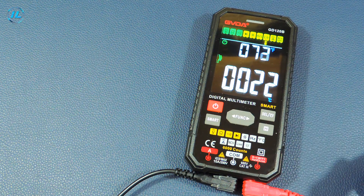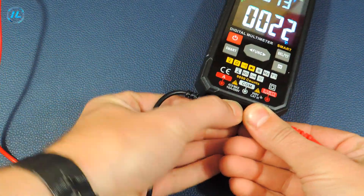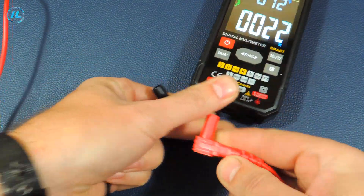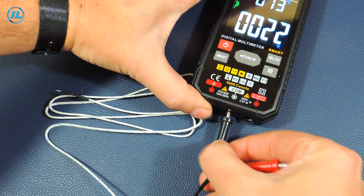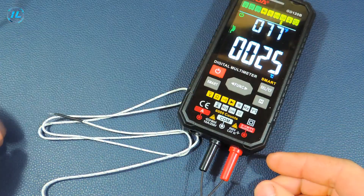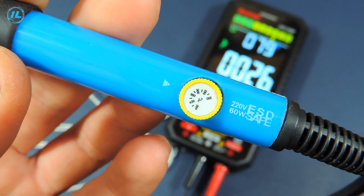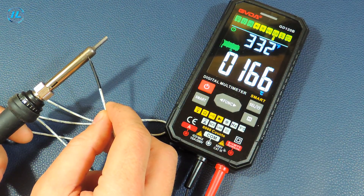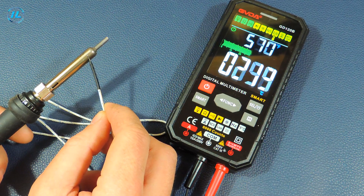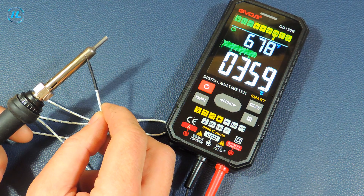The next mode is temperature measurement. I will disconnect the probes and connect a thermocouple instead. Now I'm measuring the temperature of the soldering iron, which has a set temperature of 350 degrees. We see an instantaneous change in values and the device shows almost 360 degrees.